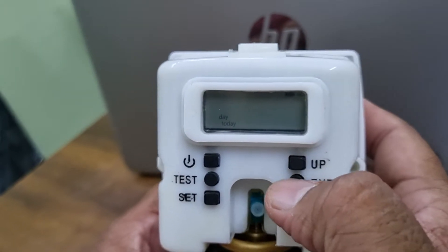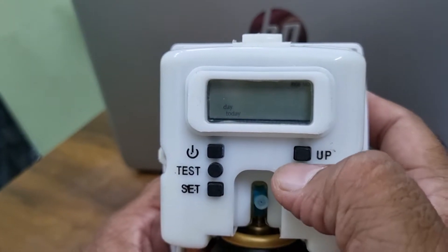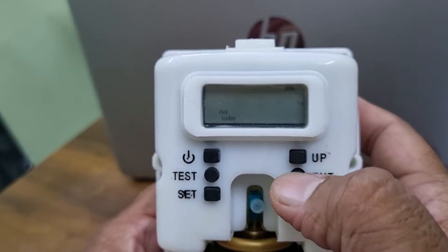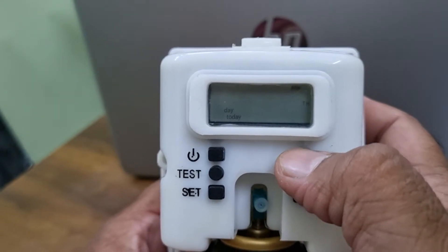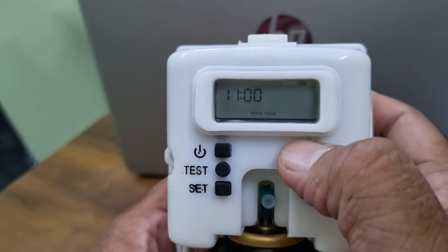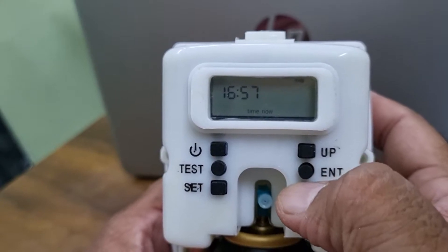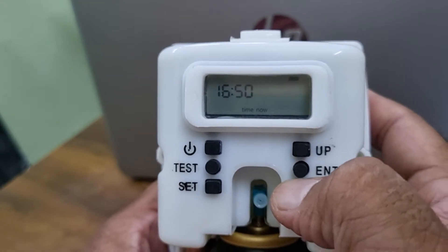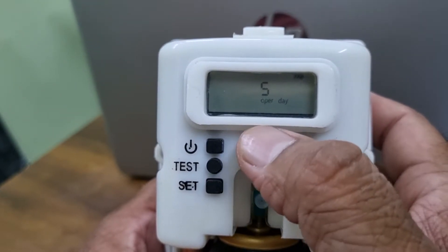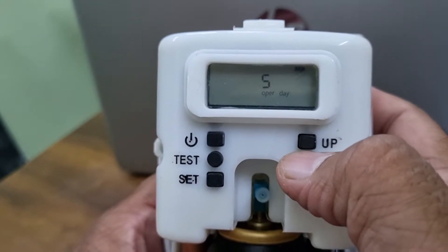Now it is set. It is asking for the day — today is Thursday, so press enter. Then it moves to time — it is now showing 16:43. Press up to confirm.